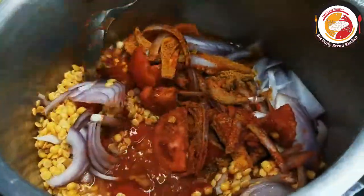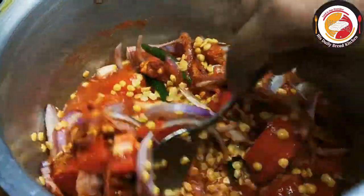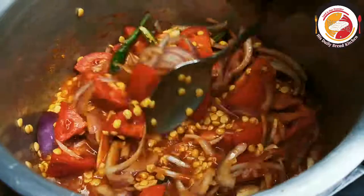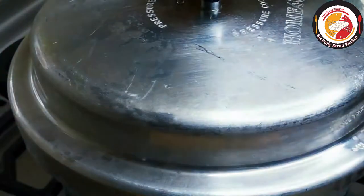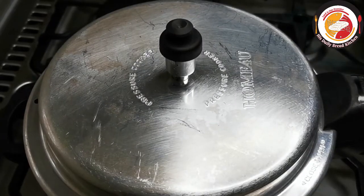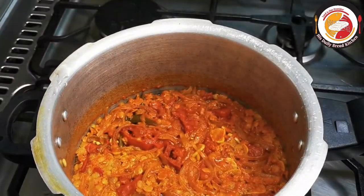I'm going to cook it for two to three whistles. I'm not adding too much water here because I'm going to use a wood smasher to smash it after cooking. After three whistles, check it out — the tomatoes and onions are really cooked soft.